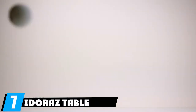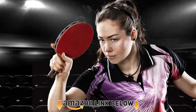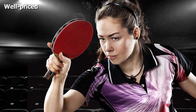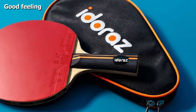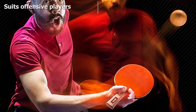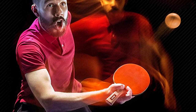At number seven we have the Idolas table tennis paddle, a good choice for beginners that can help take your play to the next level. The 2.0mm rubber coating offers some nice spin and the grip is also quite good. It is ideal for players who love to do a lot of offensive attacks, with a solid contact feel when the ball hits the paddle. Overall, this paddle can give you excellent speed, spin, and control.